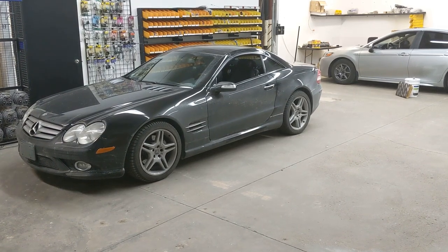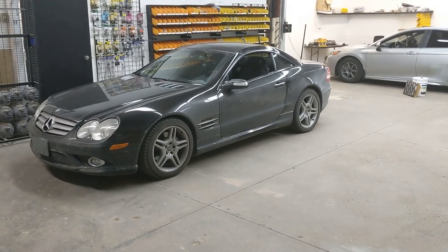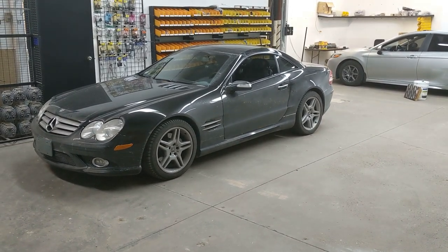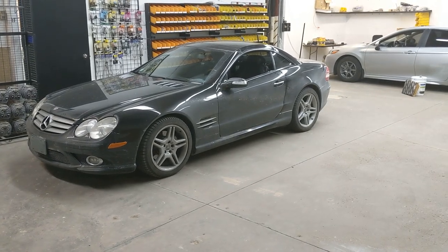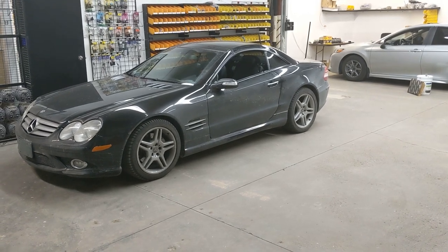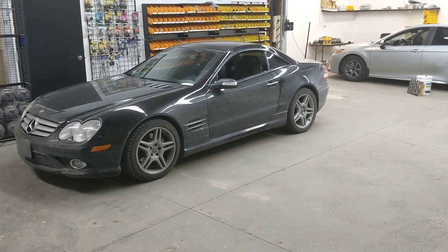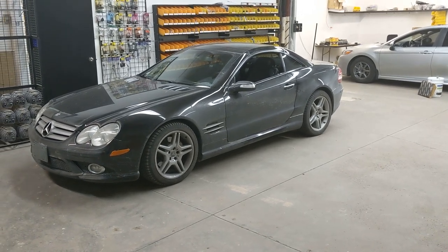Hey, what's going on everyone, it's Jeff at Lockdown Security, www.lockdownsecurity.ca. I'm bringing you a video today on this 2007 Mercedes SL 550. What we did to this vehicle: we installed a Kenwood DNR 476 digital media/Garmin navigation receiver, and a Kenwood Exelon XR 901-5 five-channel amplifier.